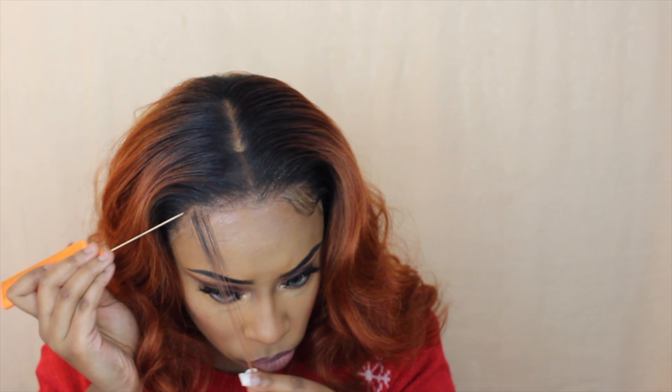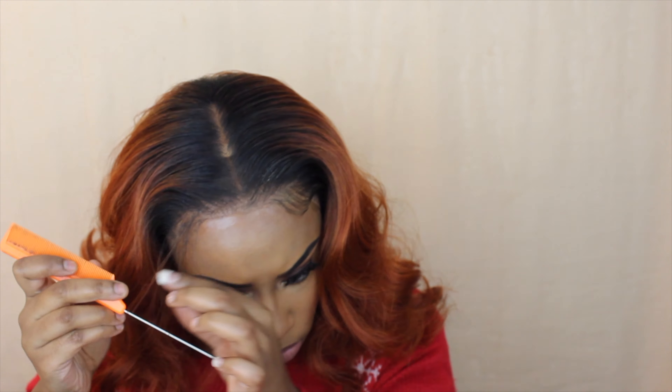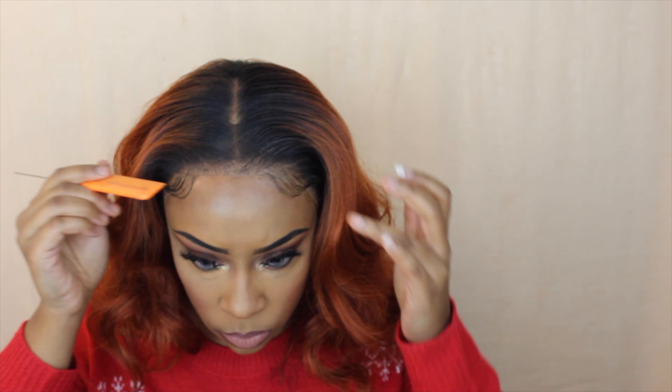No look of mine is complete without a little swoop — some baby hairs in the front. I love just a little bit of baby hairs. I can go overboard sometimes, but for this one I'm keeping it simple — just one small swoop on each side, which gives you that laid human-hair wig look.